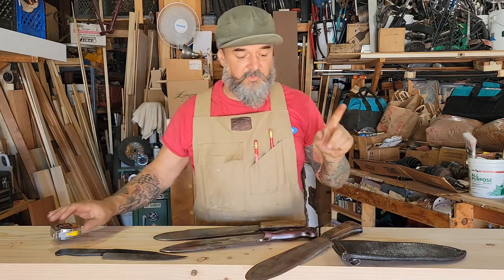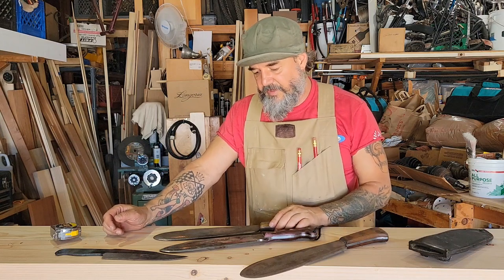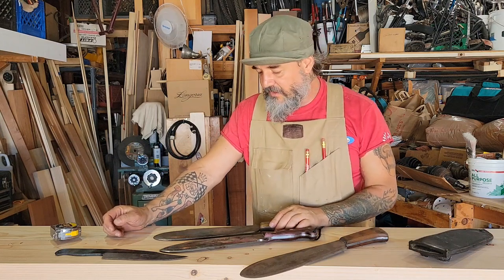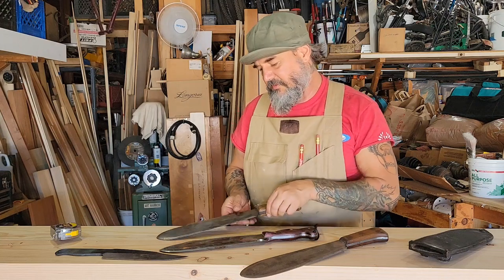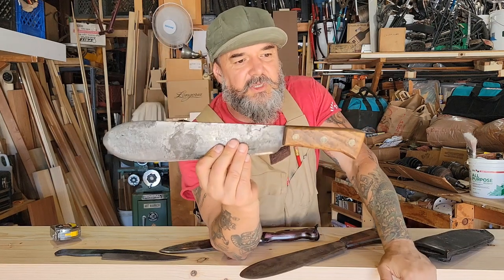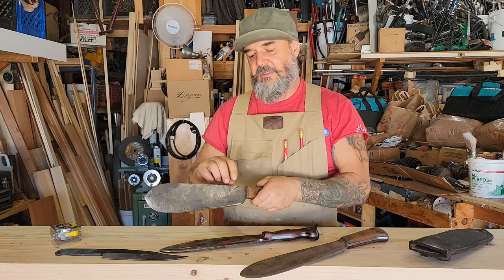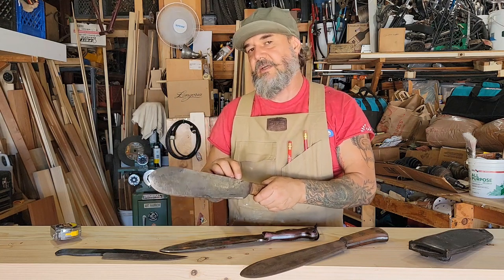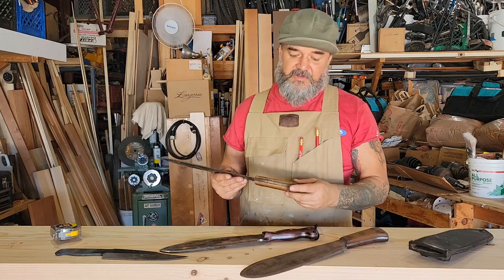They are reproducing this knife, made in China. I believe it's the Chatillon they are remanufacturing. Be advised — when you measure the spine on the reproduction, it's going to be three sixteenths of an inch; it's nowhere close to a quarter inch thick. So you just have to be careful.